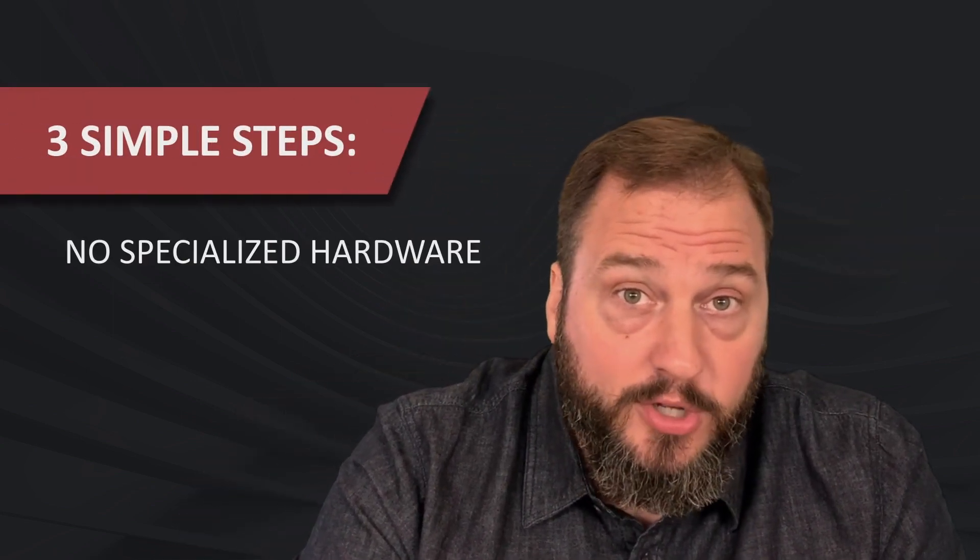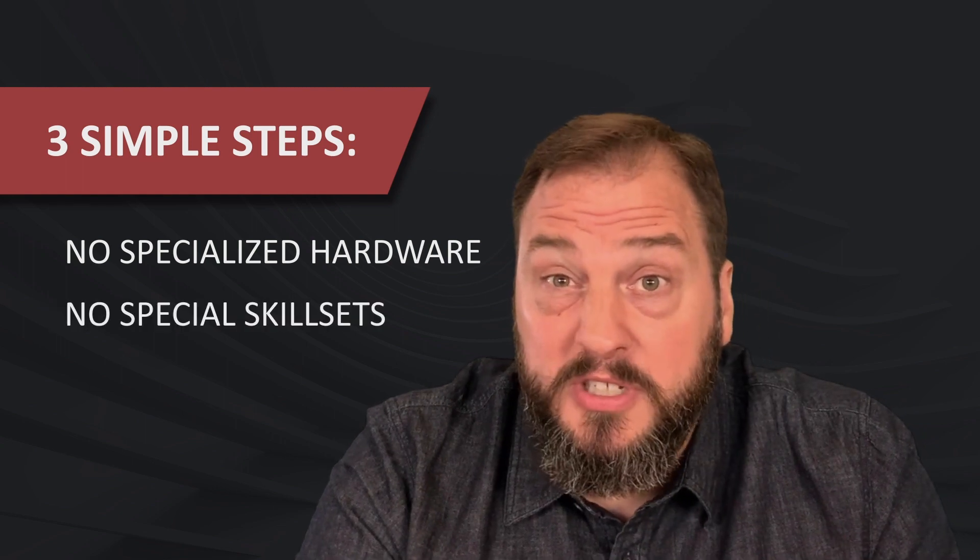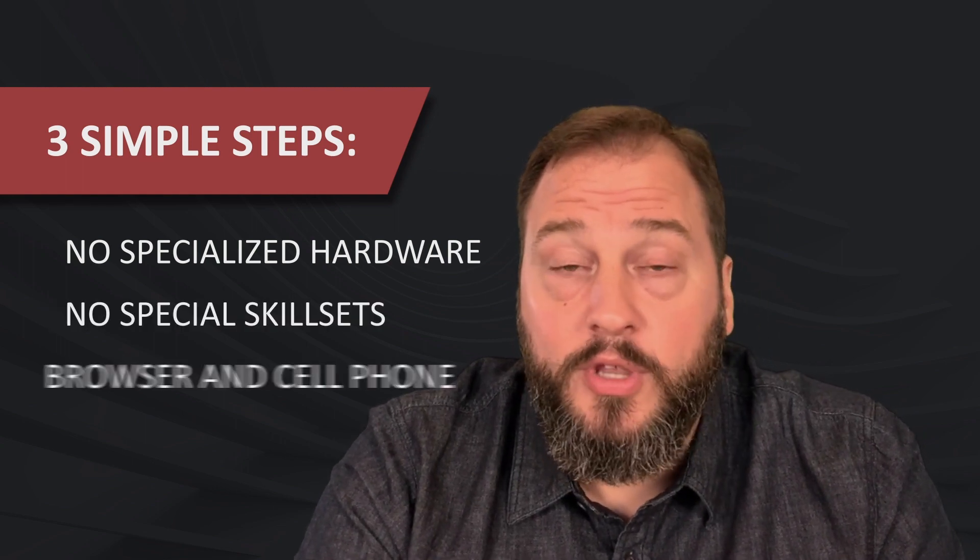I want to tell you a story today about this little bearing. Now, considering that this is a virtual reality and augmented reality conference, a story about a bearing may not seem that exciting — but hang in there. What if I told you you could build a compelling AR experience with this bearing in three simple steps, with no specialized hardware, no glasses, no special skill sets, and all with nothing more than a browser?